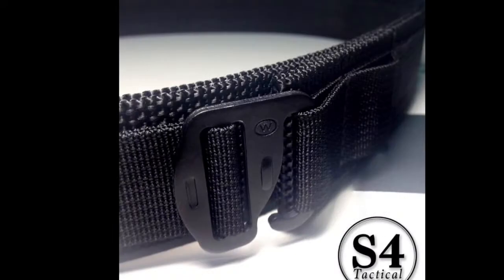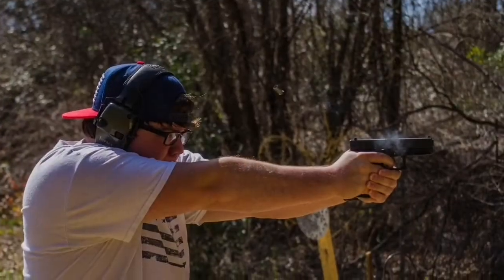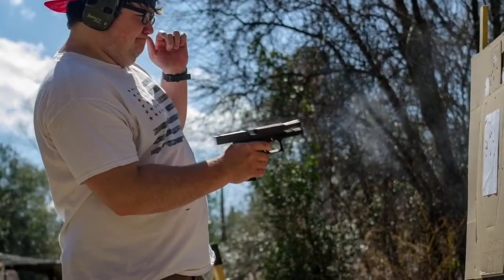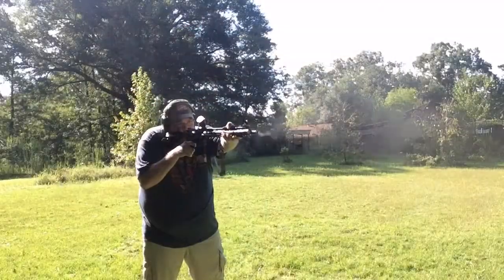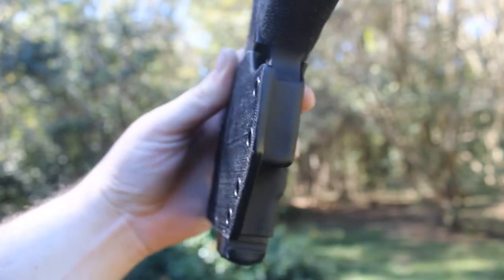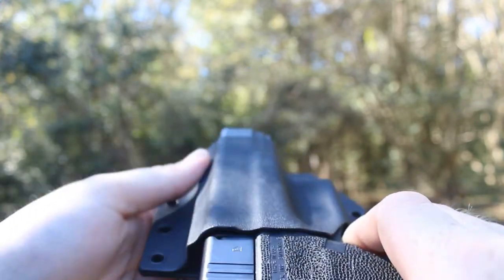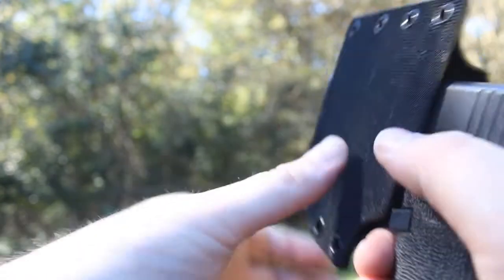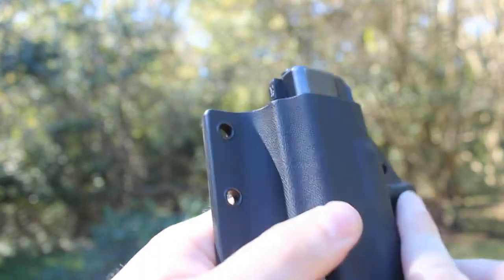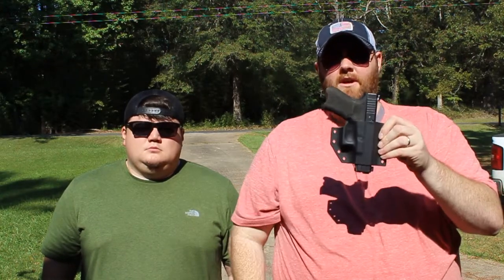This video is brought to you by Gladiator Concealment and S4 Tactical Gear. Links are in the description box below. What's up guys, it's Michael and Kyle with AKM Tactical. We appreciate y'all watching. I want to take a few minutes today to talk to y'all about the new Velcro-backed holster from Gladiator Concealment.